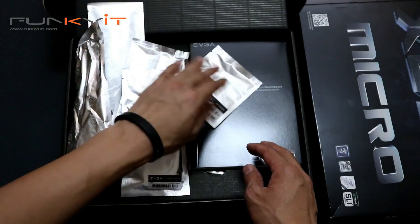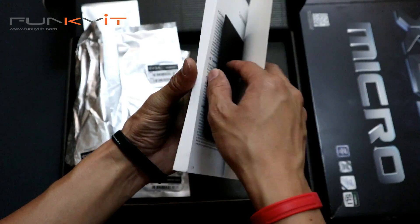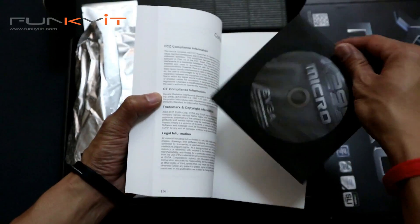So what else do we have? We have the EVGA manual — a nice thick manual — along with the driver disc.